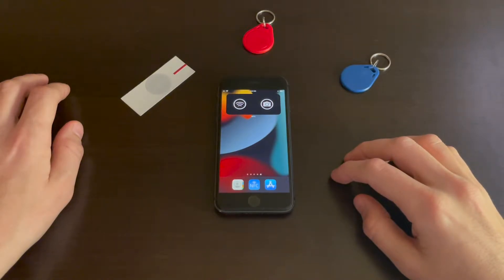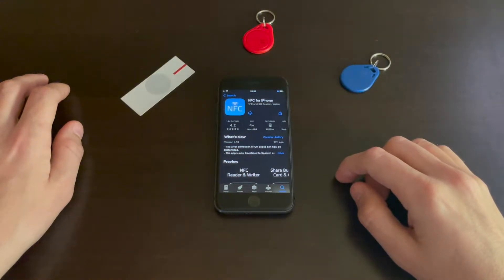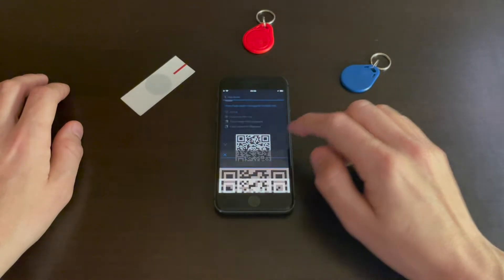In this video I'm going to show you how to create your Wi-Fi credentials with an NFC tag. Go to the App Store and download NFC for iPhone, or just use this QR code.